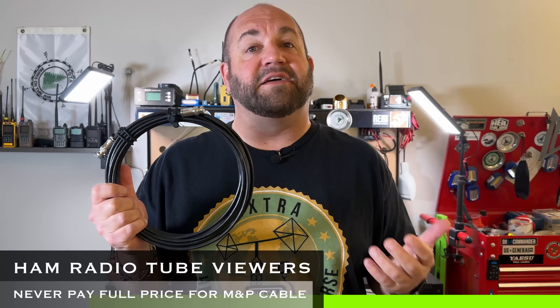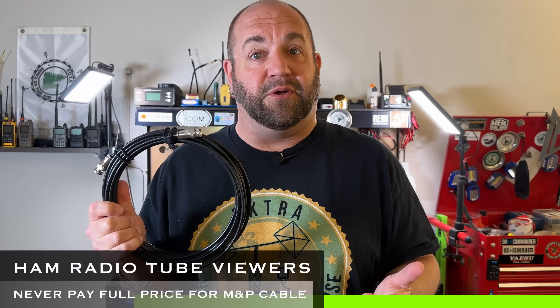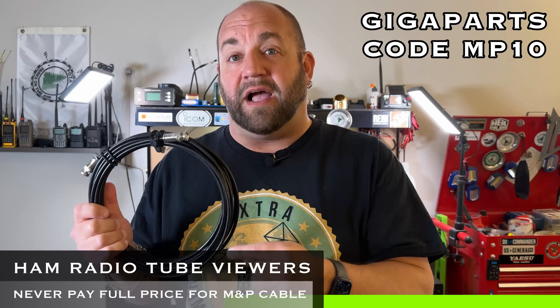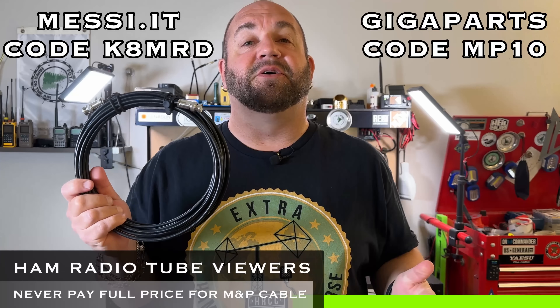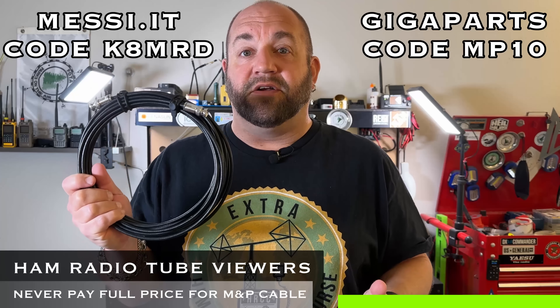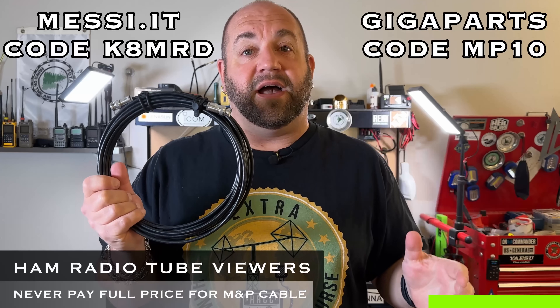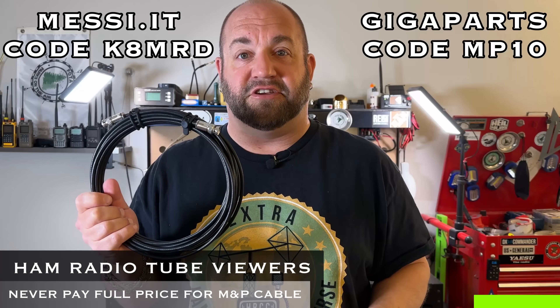All these specs sound great, but it gets even better because you can save 10% off on Messi and Poloni cable, either at Gigaparts with code MP10 or directly from Messi.it in Italy using code K8MRD. Any orders directly from Messi and Poloni over 99 euro in the US and Canada also get free shipping.